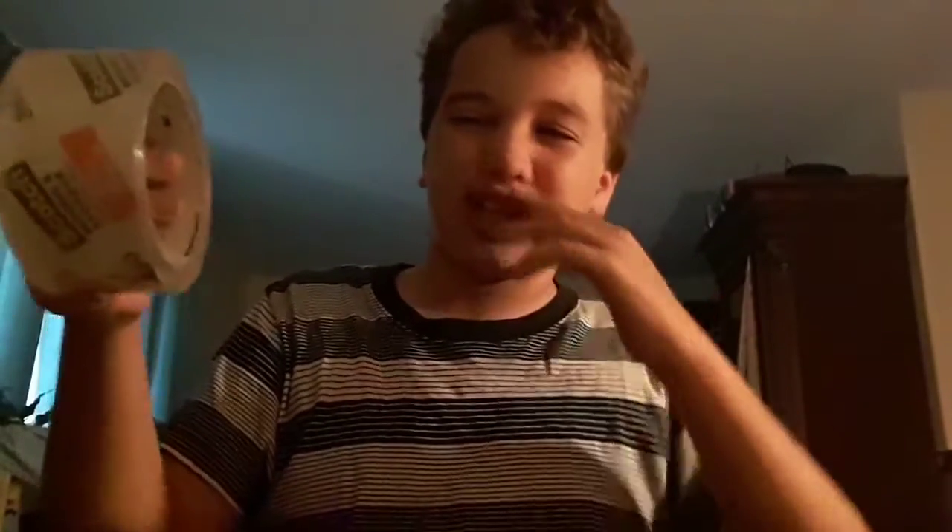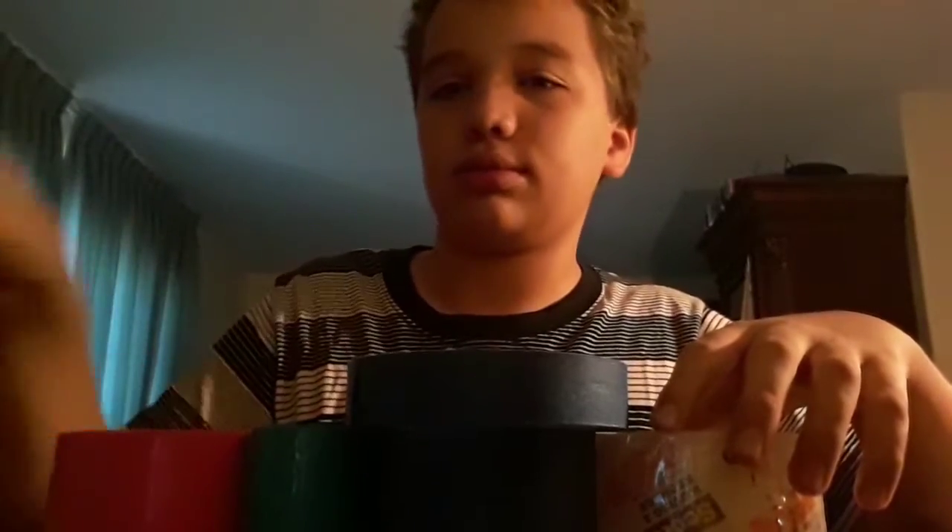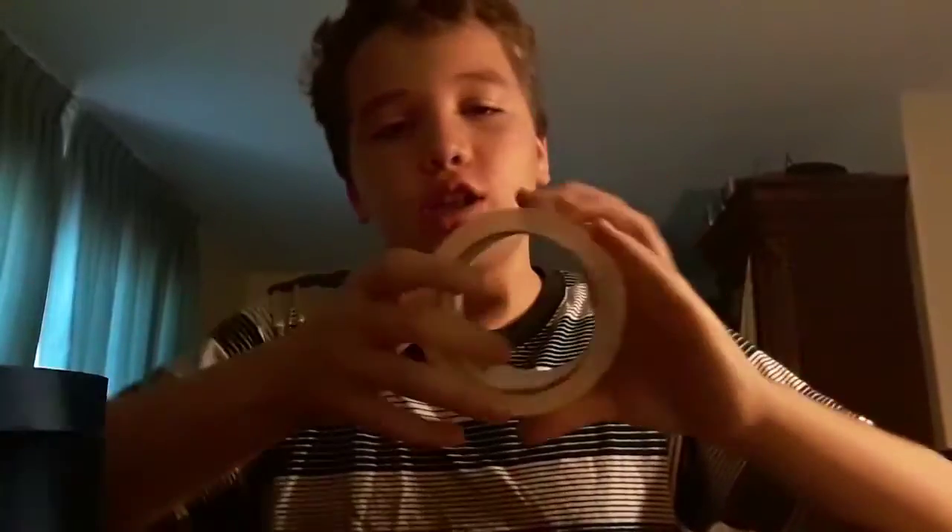Today I am doing the tape challenge. What it is: you put tape all on your arm and you rip it off. I have different types of tapes to see which one hurts more. I'm gonna start with scotch tape.